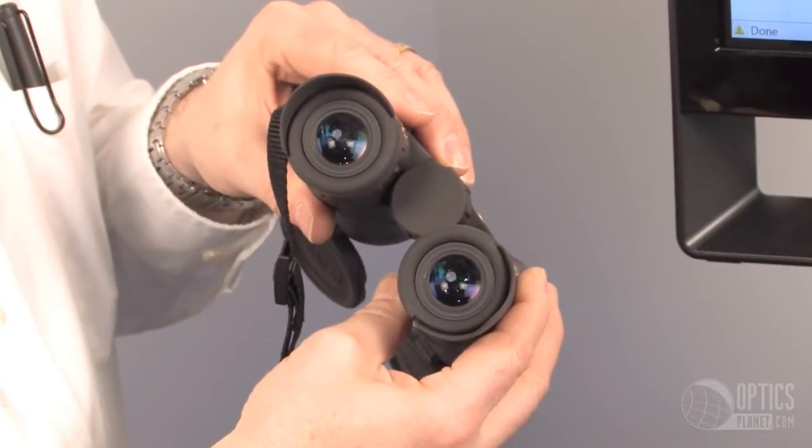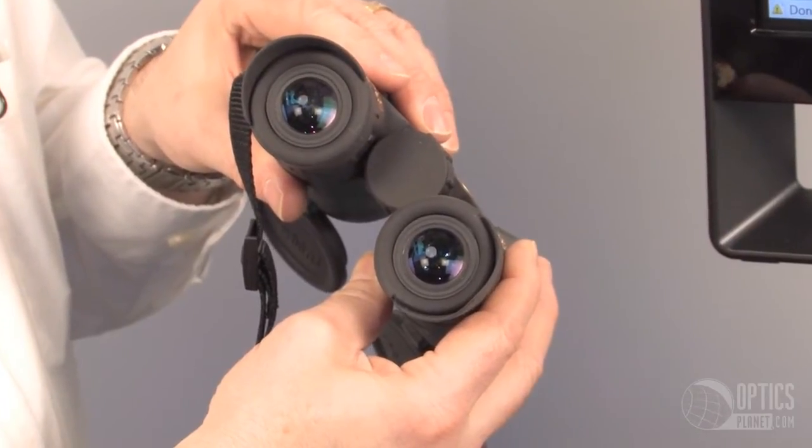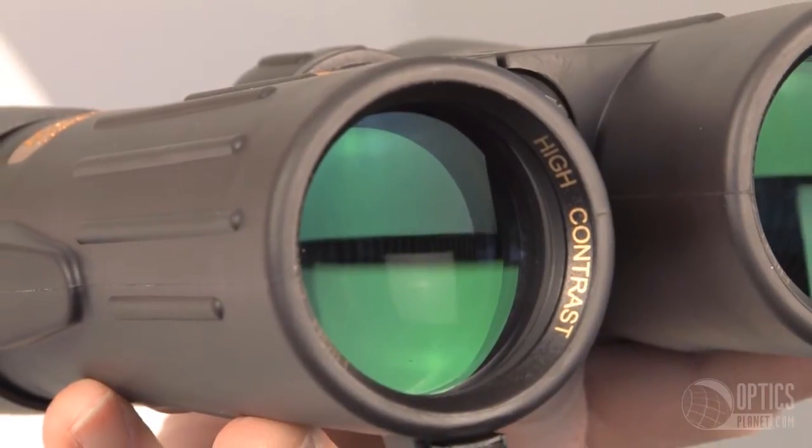These binoculars will focus as close as 6.6 feet, so they're very easy to use in an indoor situation if you've got a lot of wildlife around the house.